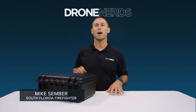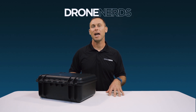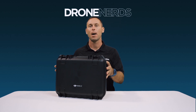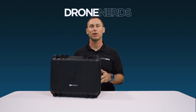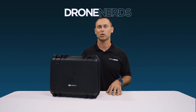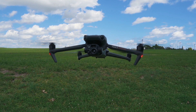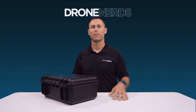Hi everyone, I'm Mike, a South Florida firefighter, back with Drone Nerds to do an unboxing and first impression on the brand new DJI Mavic 3 Thermal drone. I think firefighters, first responders, and police officers are going to be super excited about this drone and all it has to offer.